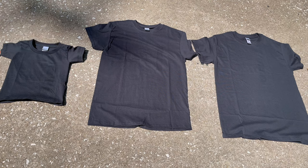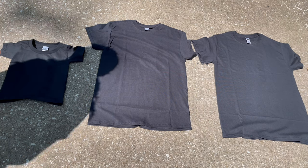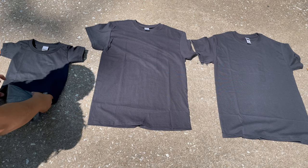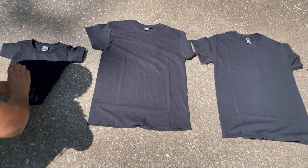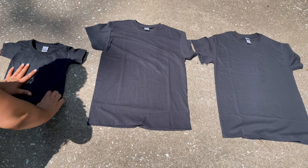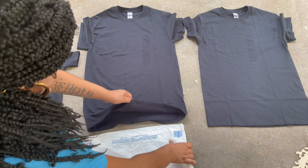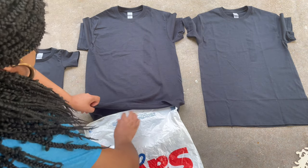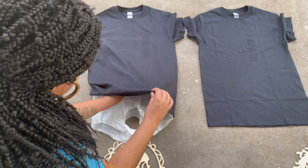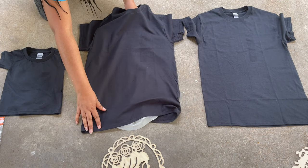I'm doing this all outside because the cleanup is a lot easier. I have all of my t-shirts laid out. The first step is to put a plastic bag under each t-shirt so that when you're spraying the bleach mixture, it does not soak through to the back of the shirt. For my daughter's tiny t-shirt, I just folded up an old grocery bag and slipped that under her shirt. For mine, I'm just taking any old grocery bag unfolded, laid out flat. This step is completely optional, however I highly recommend it.